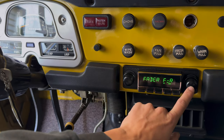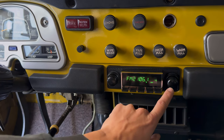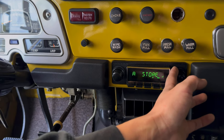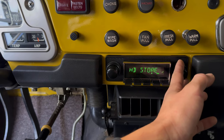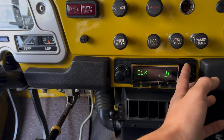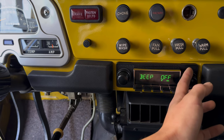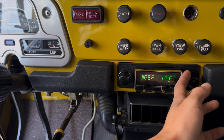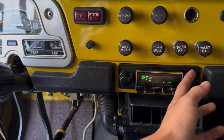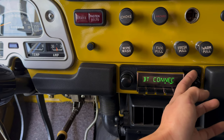If you push and hold there are different settings — clock, display, and a lot going on. You can turn the beeps on, adjust dims — there's just too much to list honestly, you have to go through the manual.